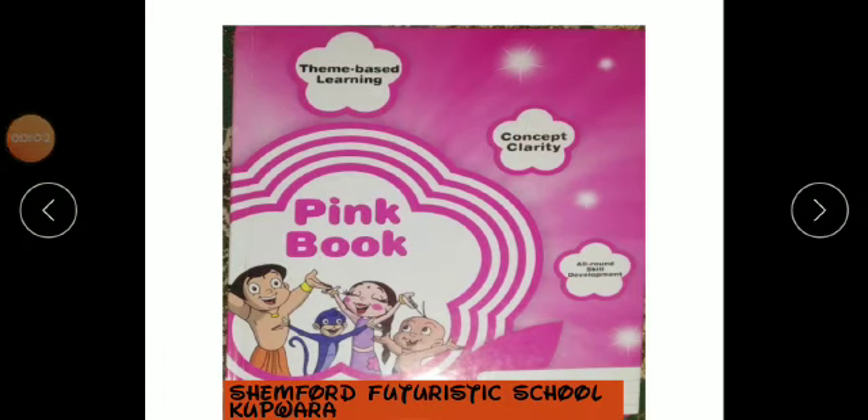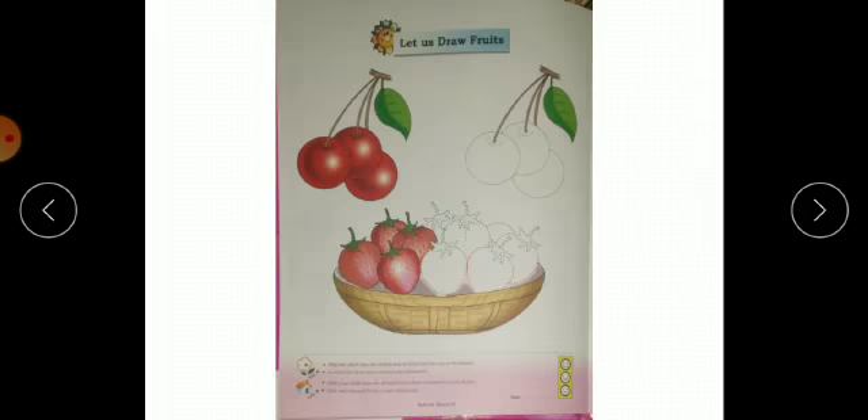Assalamu alaikum, my dear champs! Hope you all are doing well. This is Miss Rukhsana and I welcome you all here again. You saw a picture on the screen — someone will tell me what color is it? Yes, very good — pink! Now what do we have to do in the pink book? Let's see here.